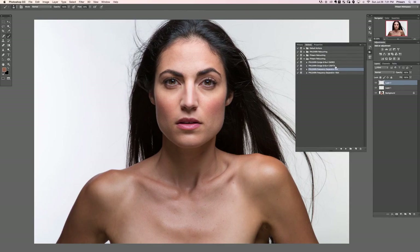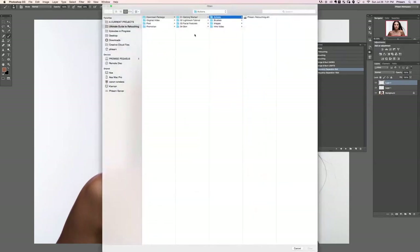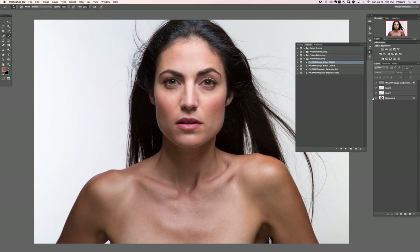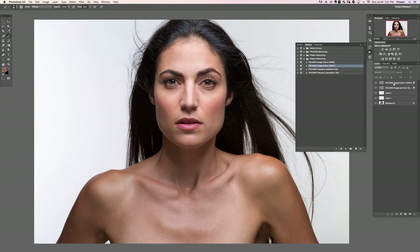If you've already loaded the FLIRN retouching action, you'll see FLIRN Dodge and Burn Darks and FLIRN Dodge and Burn Lights. If not, go to the menu, Load Actions, navigate to your Getting Started folder, Actions, and double-click FLIRN retouching.atn. Now run FLIRN Dodge and Burn Darks and hit Play. It says: paint black on this layer over shadows to burn. Now let's click Lights and hit Play — paint white on this light layer over highlights to dodge.